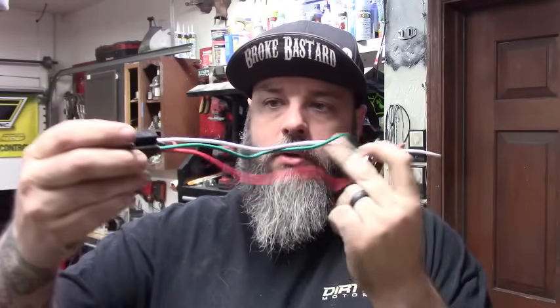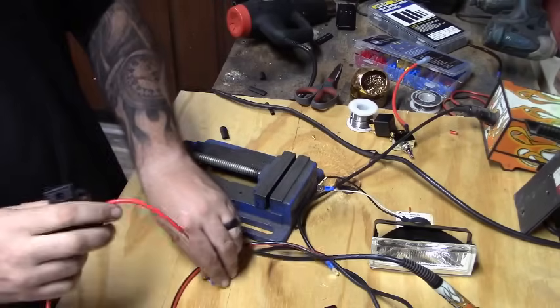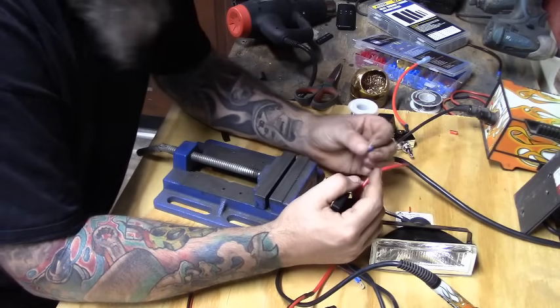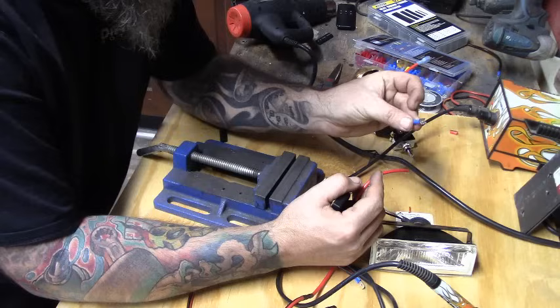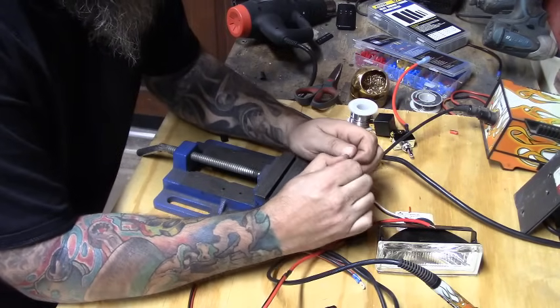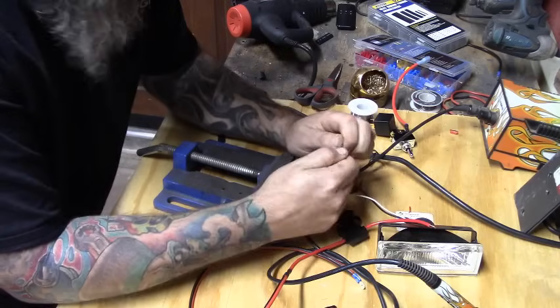The relay I'm going to be using today is a four-prong relay. You can get relay sockets that come with wires already on them — you just pull out and plug in the relay — but I'm going to show you how to do it without a socket. I'll put connectors on to go to the relay. Since we're not using a relay socket, we're using a simple spade connector. I take the insulator off the back — sometimes they come off easier than others.